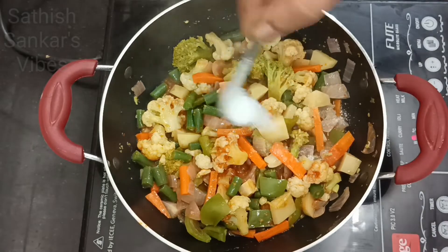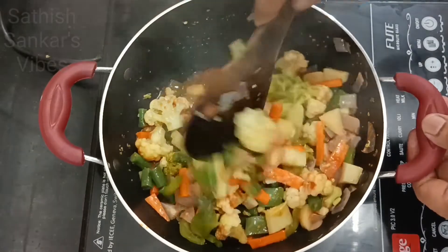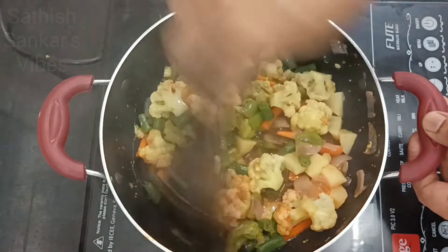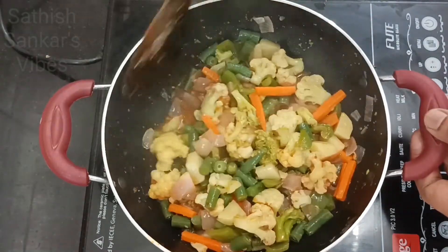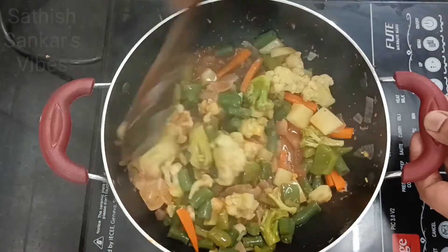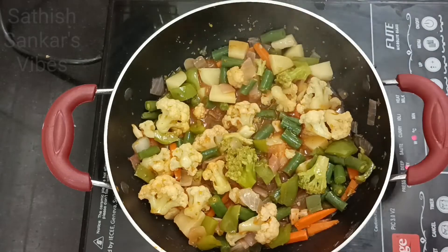We will add half a teaspoon salt, because all the sauces will have salt already. Add half a teaspoon salt and mix. We will allow this to cook for a minute or two.